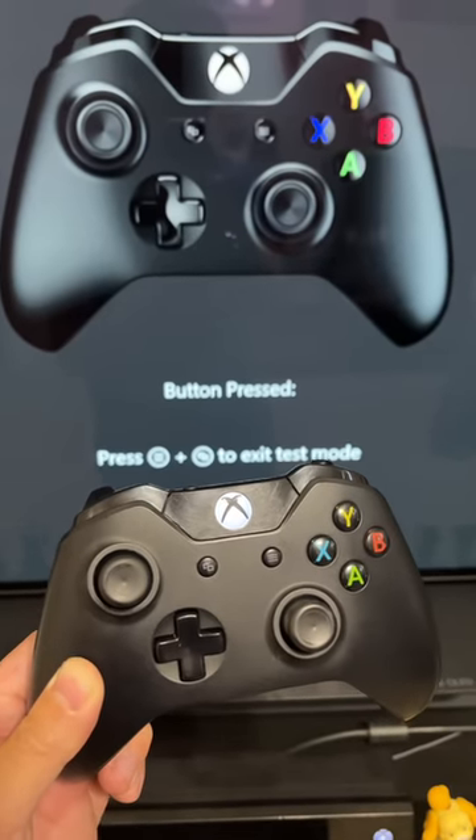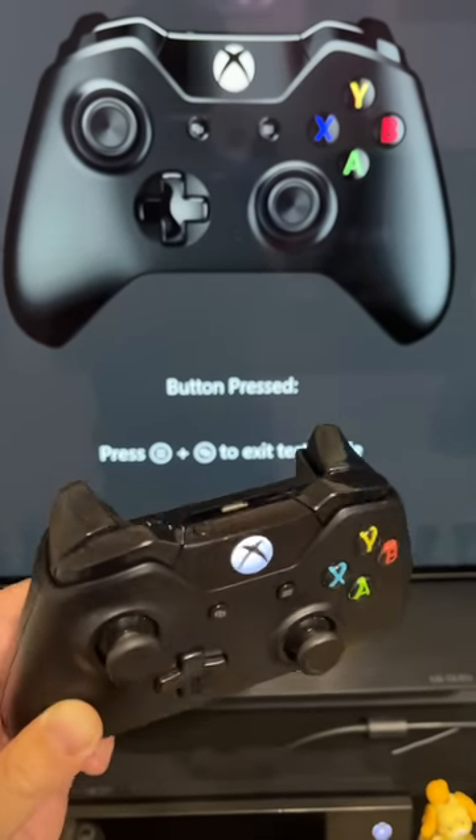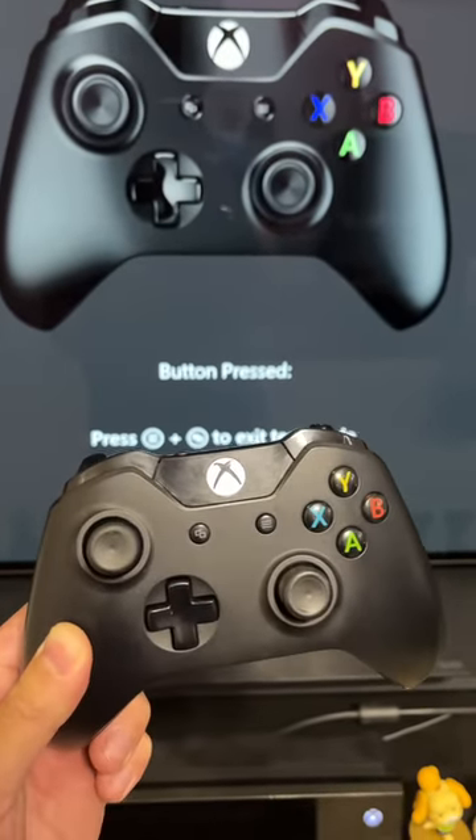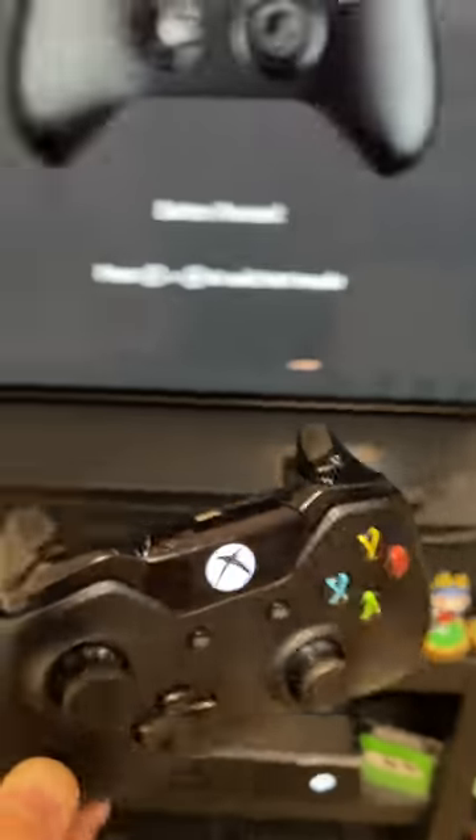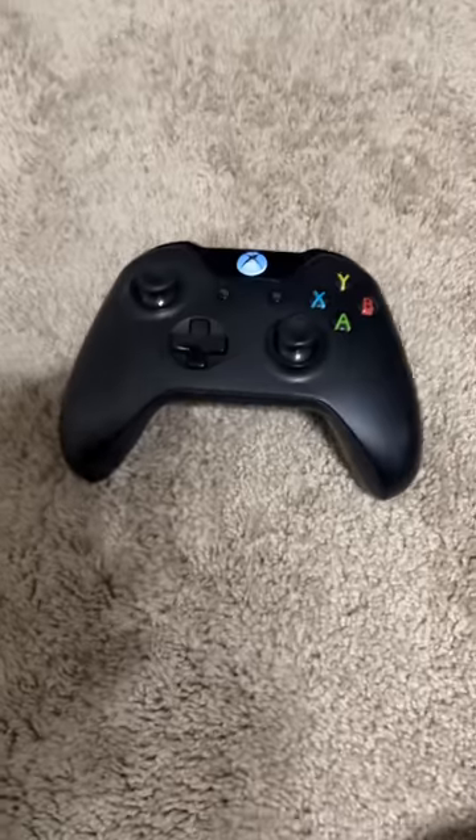Hey guys, today on PlanRocTutorials, I'm going to show you guys how to fix an Xbox controller where the shoulder buttons are randomly pressing themselves. As you can see, I'm having a little problem with this trigger right here. And this tutorial only works if you've never seen my videos before.